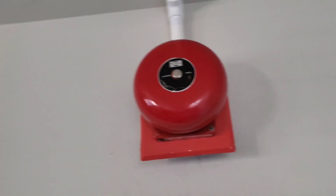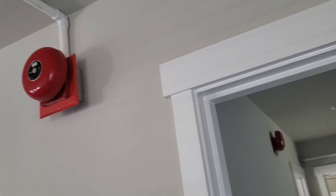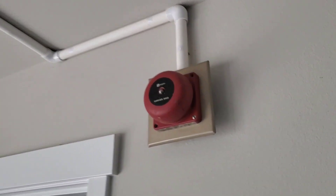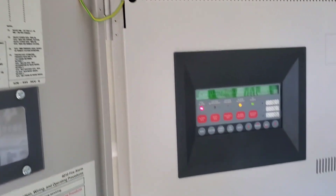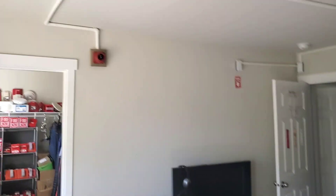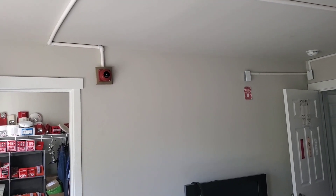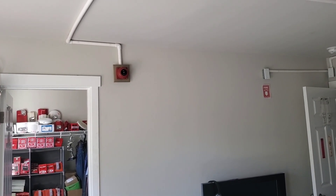So that was continuous. And as you notice, there's actually no strobes on this test.